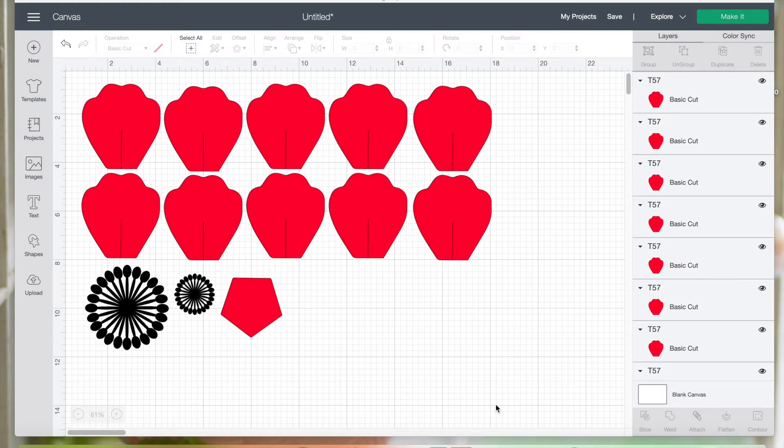Hi everyone and welcome back to my channel. In this video we are going to assemble a paper flower using my templates number 57. This is a very simple flower, however it's very beautiful.